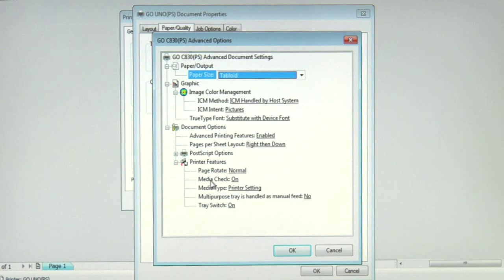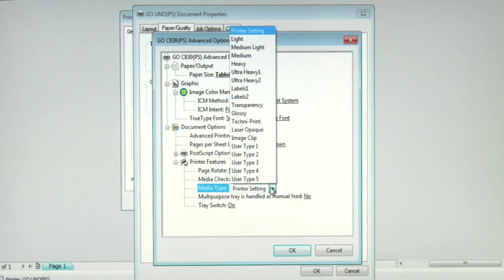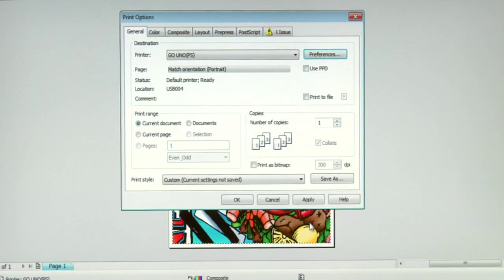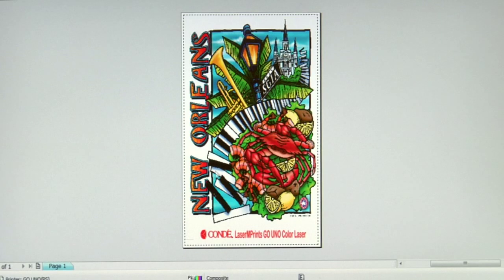The next thing is to go to the media check. The default means on, which basically means you have to press the online button when the printer prompts you in order to get the print to feed through the multi-purpose tray. But if we turn the media check off, we can avoid that extra step. Most importantly, the media type — the default is printer setting, but for Condi Laser Flex CL, we want to set our media weight to heavy. We'll click OK to apply the changes and now we will print this image to Condi Laser Flex CL.